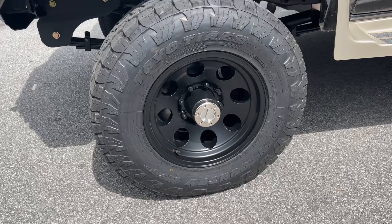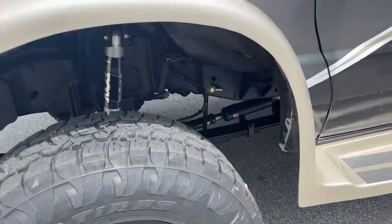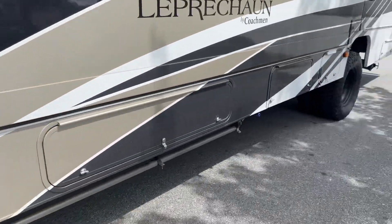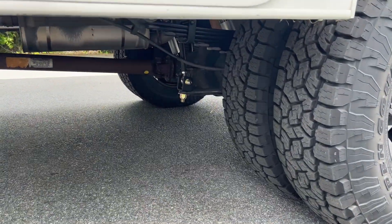Up front: American Racing Baja wheels, 17x9, 4.5-inch backspacing. Here's another view of the frame and chassis work we did — Hellwig front sway bar. There's the driver's side OBA port, and we just did our direct mount links on the rear sway bar.